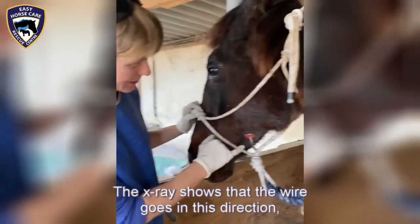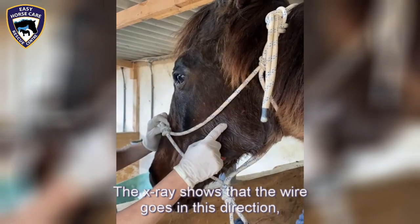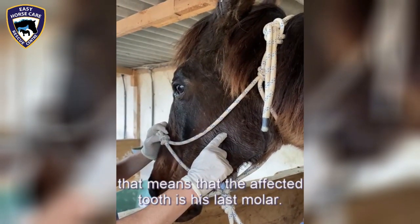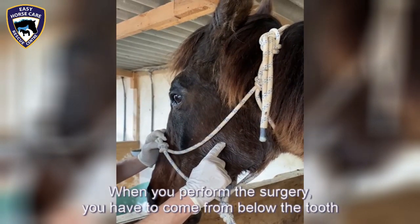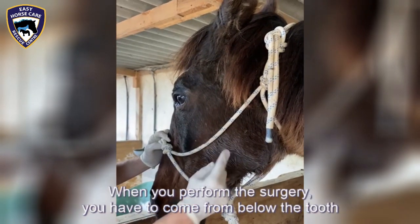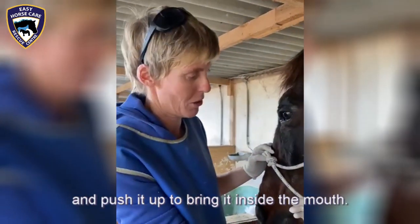The x-ray shows that the wire goes in this direction, so that means the affected tooth is his last molar. And when you perform the surgery you have to come from below the tooth and push it up to bring it inside the mouth.